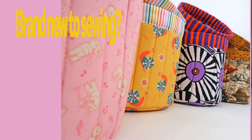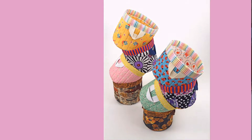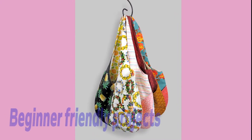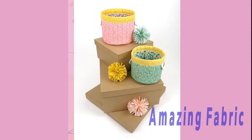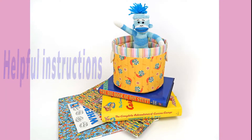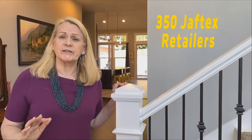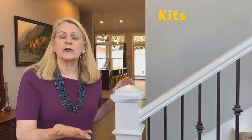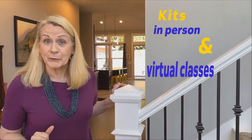Are you brand new to sewing, maybe returning to sewing after a long hiatus, maybe teaching someone to sew? Then SIY Sew It Yourself might be just what you're looking for. You'll find beginner-friendly projects, amazing fabrics, and helpful instructions from a variety of sewing experts like Sew for Home. There are also over 350 Jovetex retailers across the U.S. and Canada who are participating, bringing you kits as well as in-person and virtual classes.